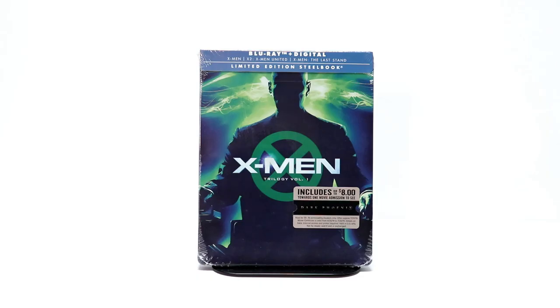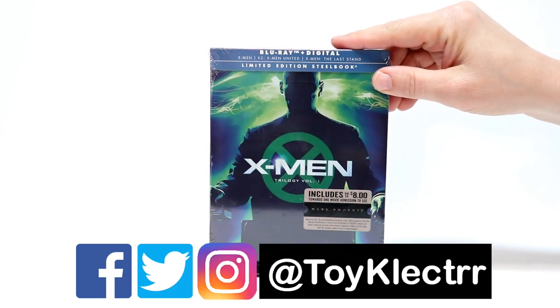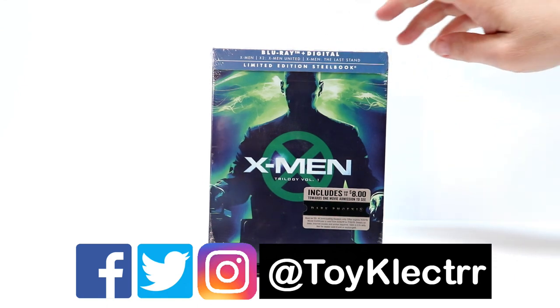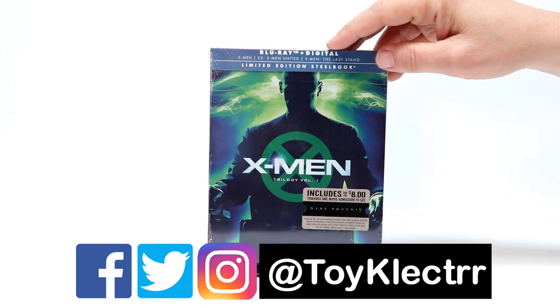I recently picked up the X-Men Trilogy Vol. 1 from Best Buy. It does include $8 movie cash, which is nice. This can be used toward the Dark Phoenix movie, which I'm really looking forward to. This comes with Blu-ray plus digital.